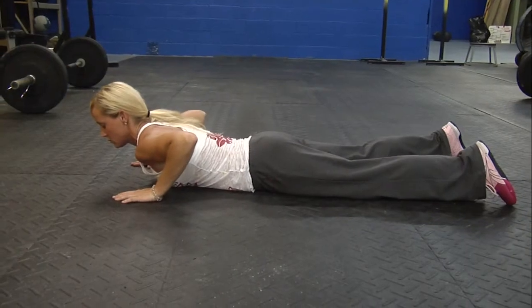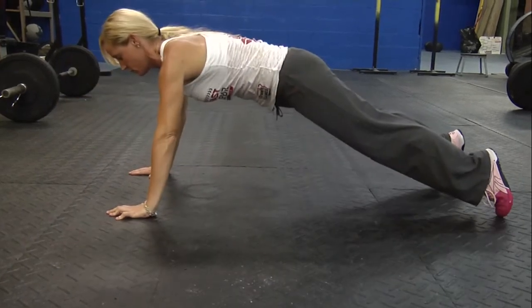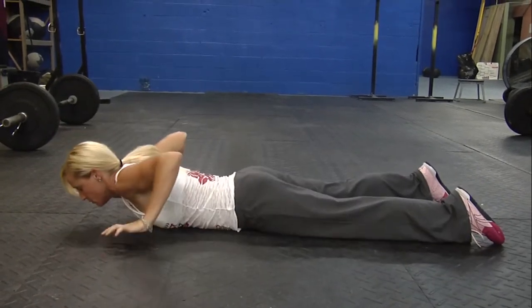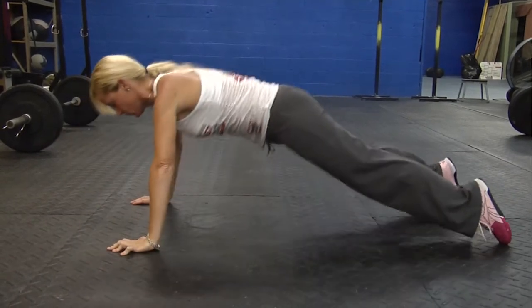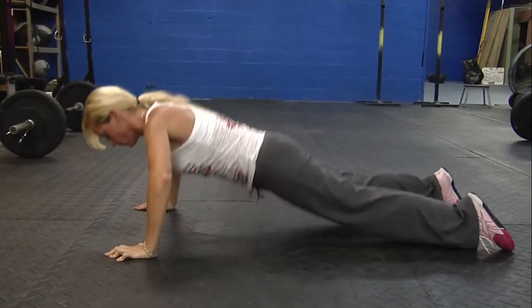Now Julie's going to demonstrate a hand-release push-up. The hand-release push-up starts by picking your hands up off the floor, keeping your body in a full plank position so that you're not bending or worming up. Your feet must remain on the floor the entire time. Anytime you lift your hands off the floor without being in a plank, it's a no rep. You must also hit full extension at the top of every rep with your arms.